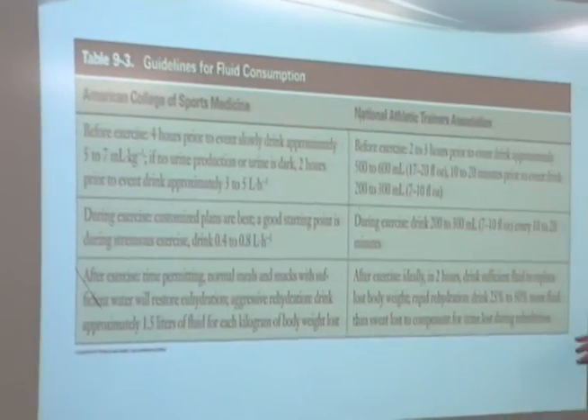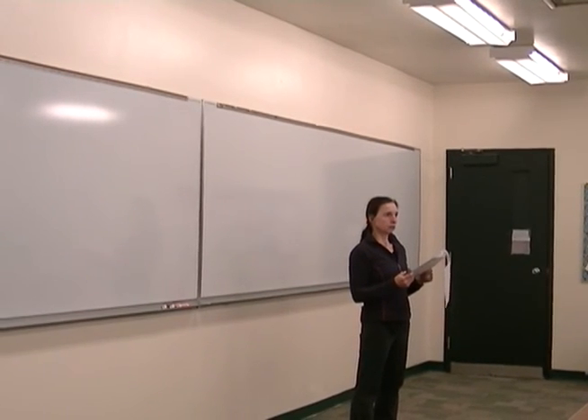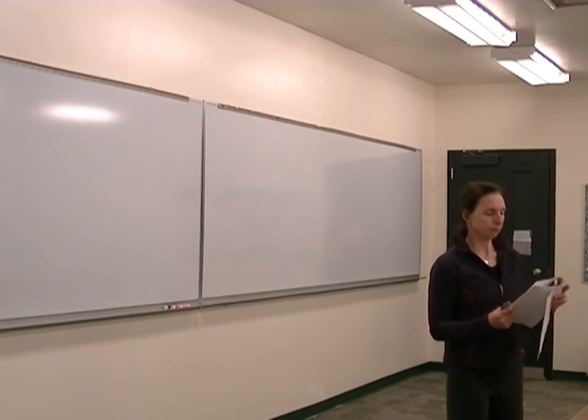ACSM and the NATA both have guidelines for hydration — they're not exactly the same, but they're guidelines, not rules. Basically both say: start hydrating, maintain hydration, rehydrate. This weekend is going to be in the 80s, and we all know it's going to get hotter, so if you're outside, think about hydration.